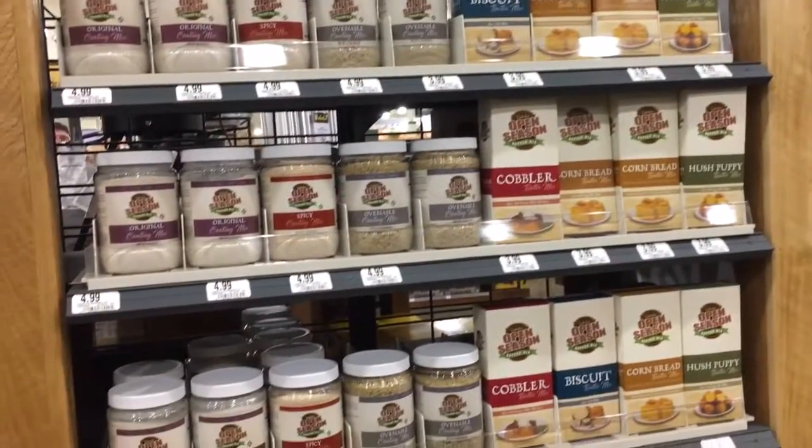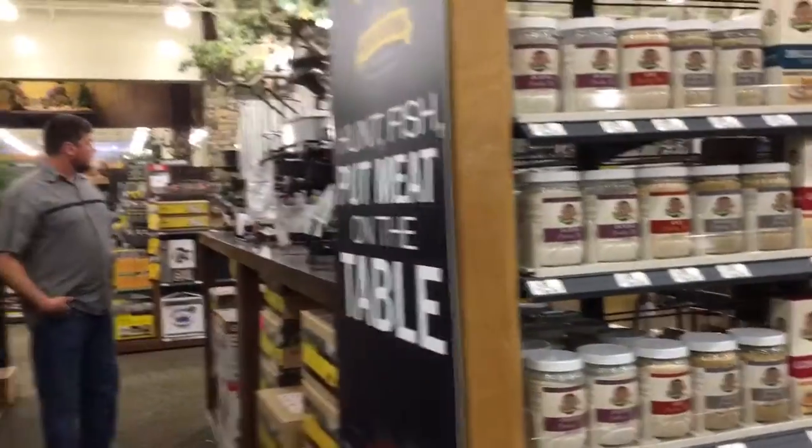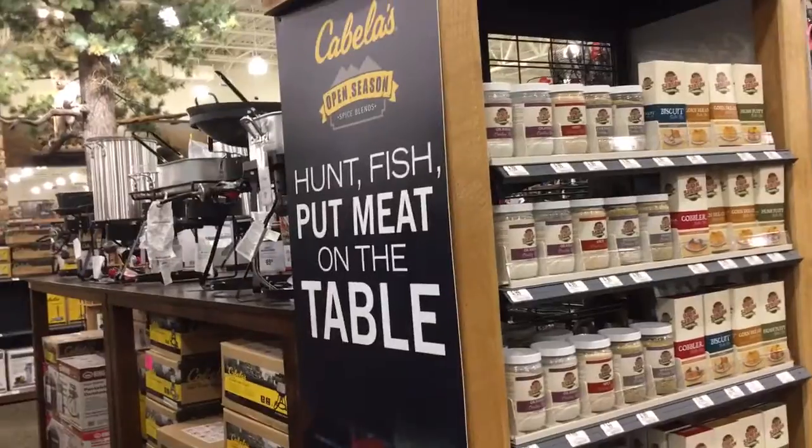They're going to have cornbread — so they also sell food stuff for making barbecue? Yep. And fish. Nice.